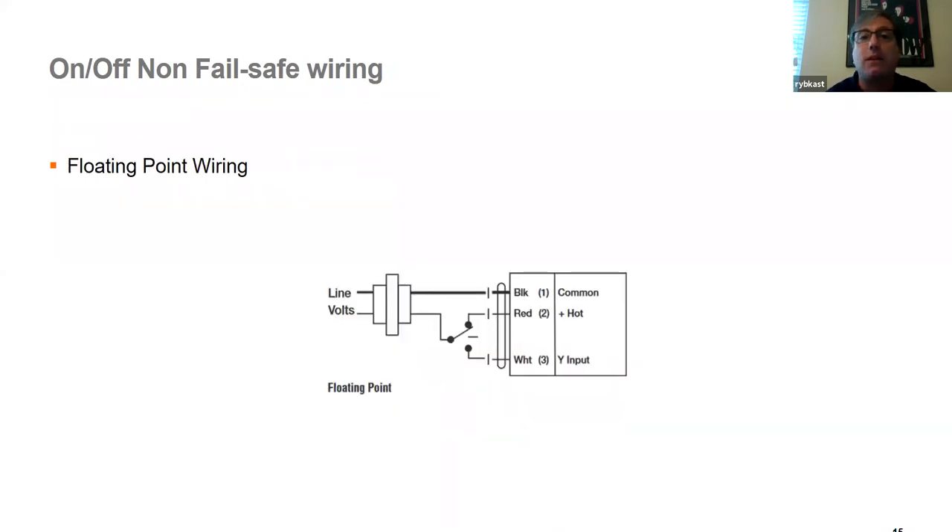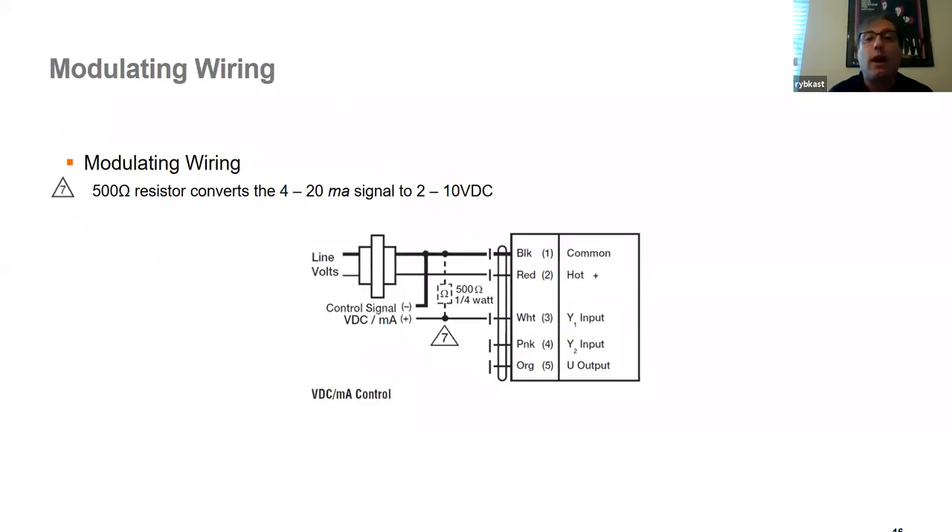For floating point, like a VAV box, there's a null position. Power to red drives clockwise, power to white drives counterclockwise. When the space is satisfied, the switch goes to null and no power is applied — the actuator sits in place. Modulating actuators have black and red for constant power, a signal input of 2-to-10 volts (or configured input) to the Y or white wire, and a feedback wire — the orange or number-5 wire. The pink wire is for specific MFT applications. In 90% of cases, you'll have black and red for power, signal to Y1 or white, and feedback from the number-5 orange wire.